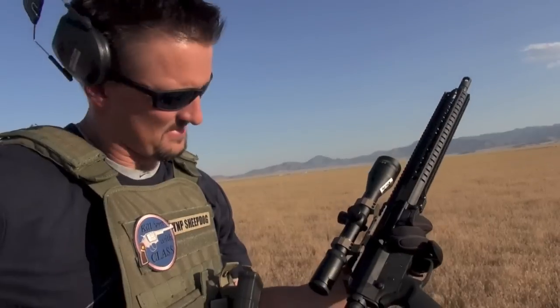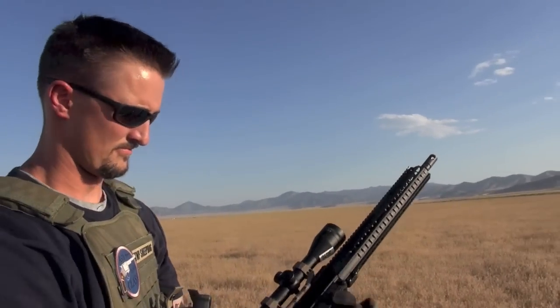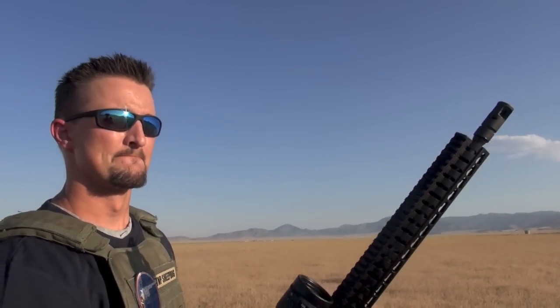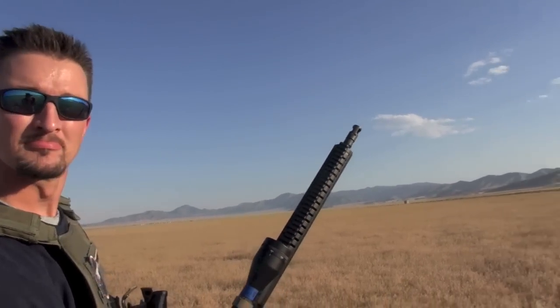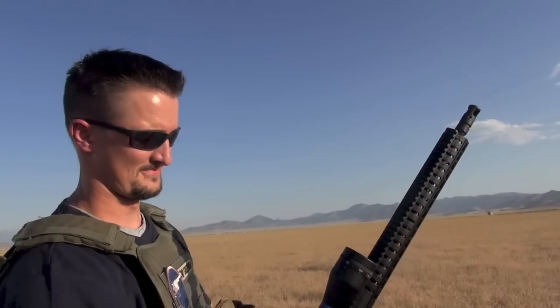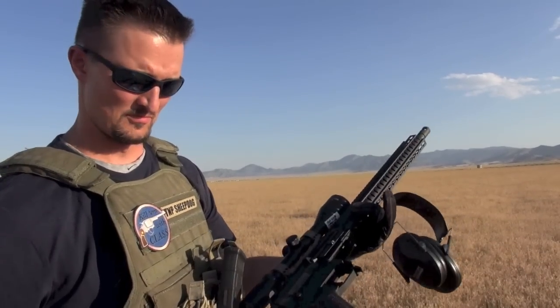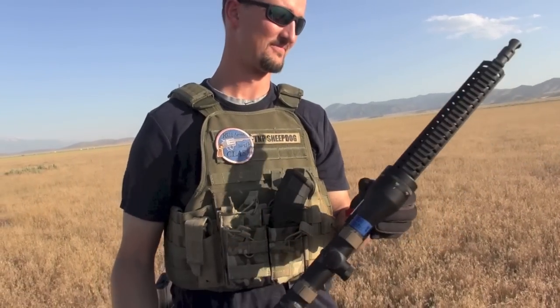If I get a RAS47 from Century Arms and it shoots everything with no jams at all — which it did — or the Zastava M70, then this should do it too. I agree. We can't even run-and-gun with it — no, not if it's going to fail like this.